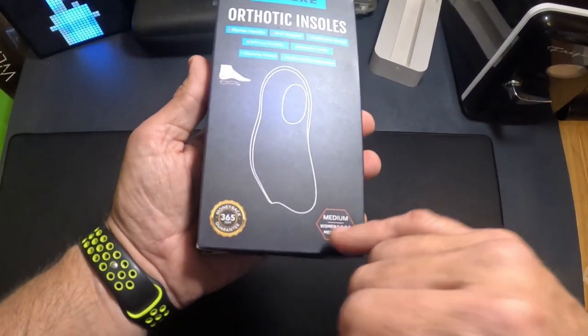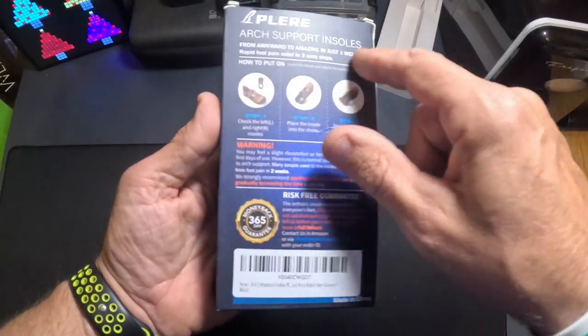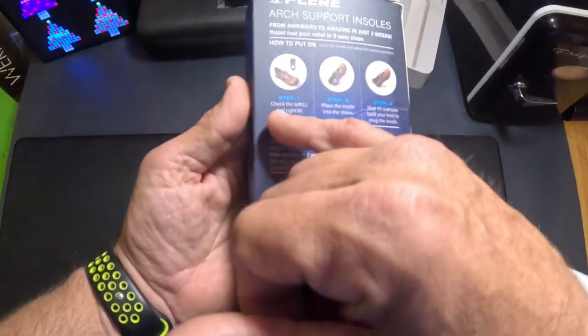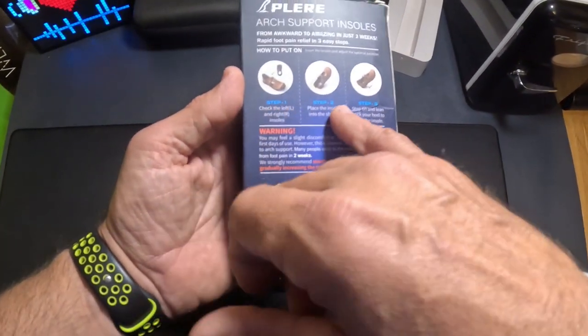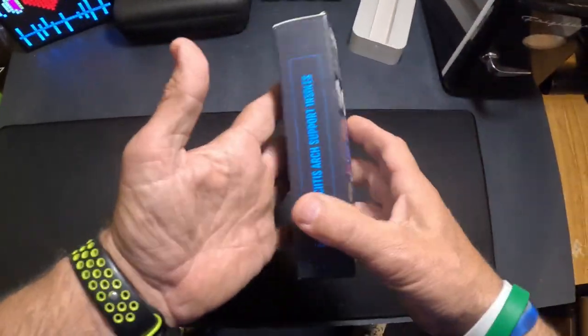I got mine in a size medium. They come in small, medium, and large. Looking at the back here, to put the arch supports in, you basically just slide them in over top of your existing insole. All you do is drop them in there.